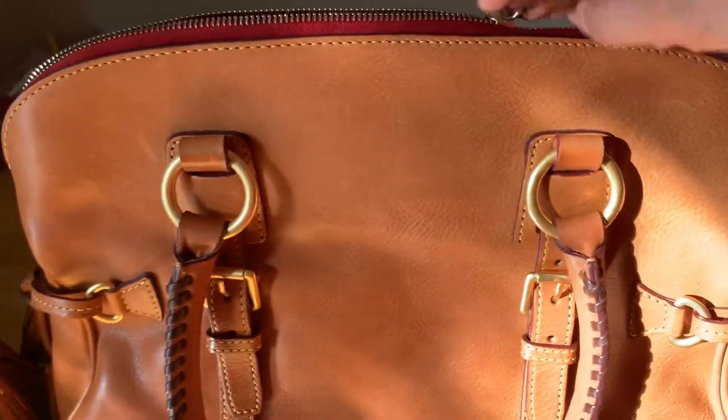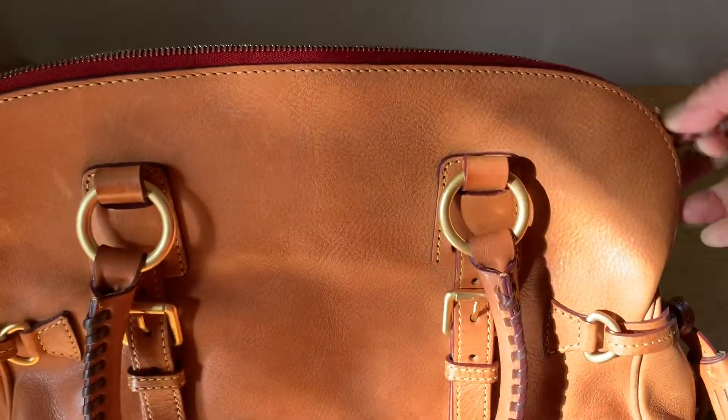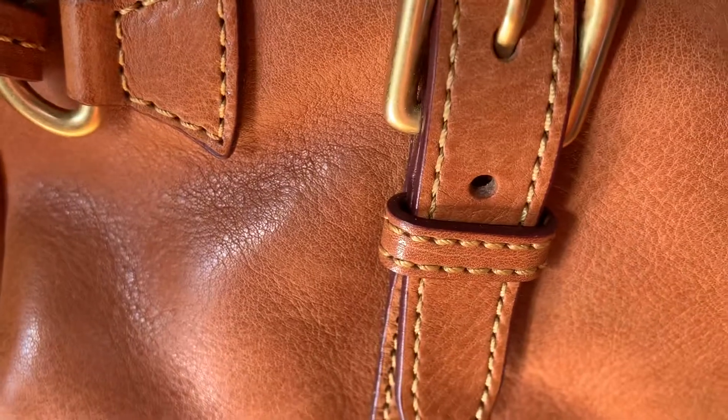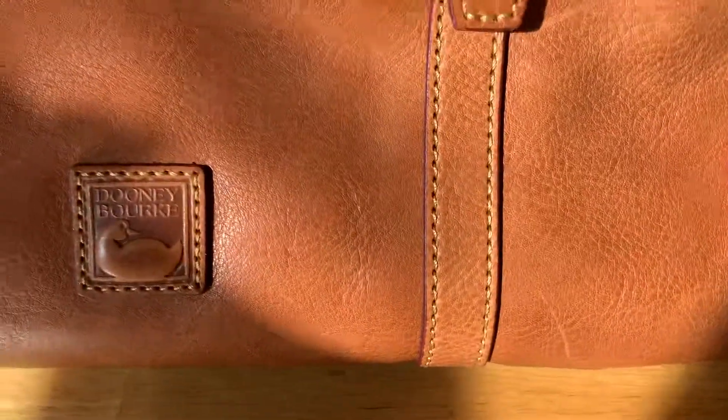And it has a code right here. This is the code right here — and it's authentic. This is how the authentic one looks. Because I know there are some copies in the market, but you can tell the difference because of the stitching. Look at the stitching, guys — it should look like this. There's no mistake. I cannot find a mistake.